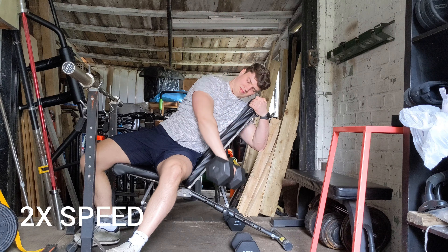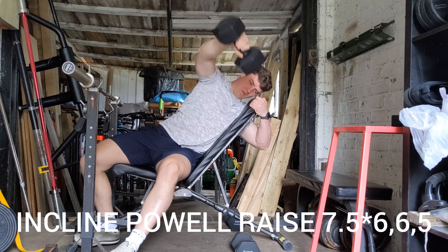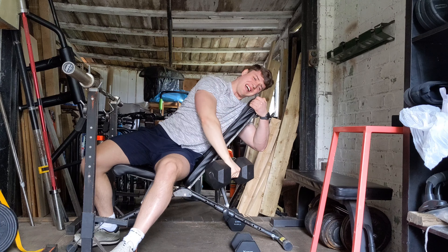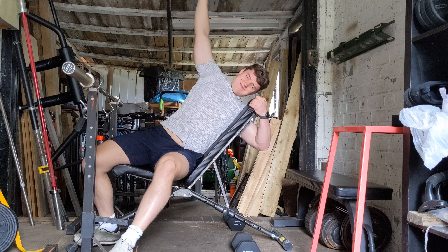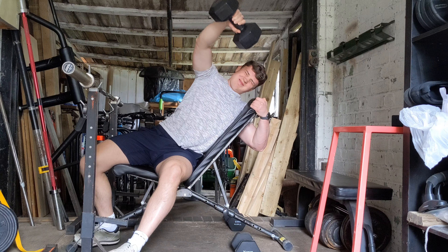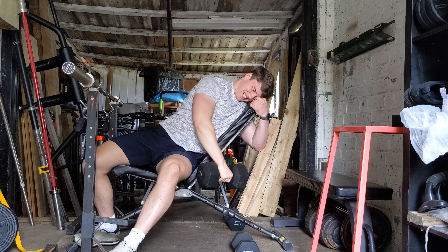Finishing up with incline power raises. I'm particularly focusing on getting the lower trap to pull back on the scapula and really feeling the lower trap lengthening on the descents. My right shoulder in particular has had some problems since ages ago, so this just seems to help a lot with that.